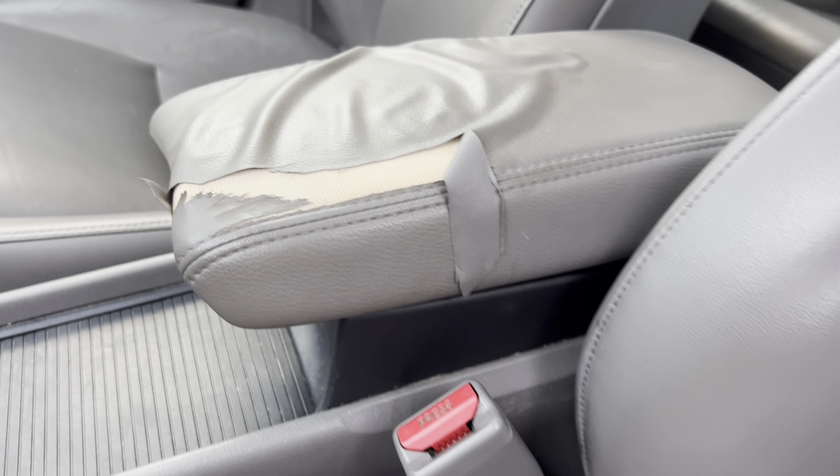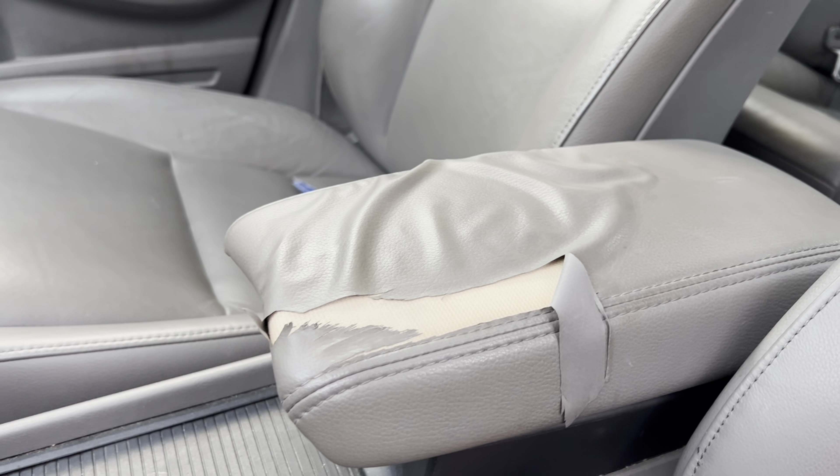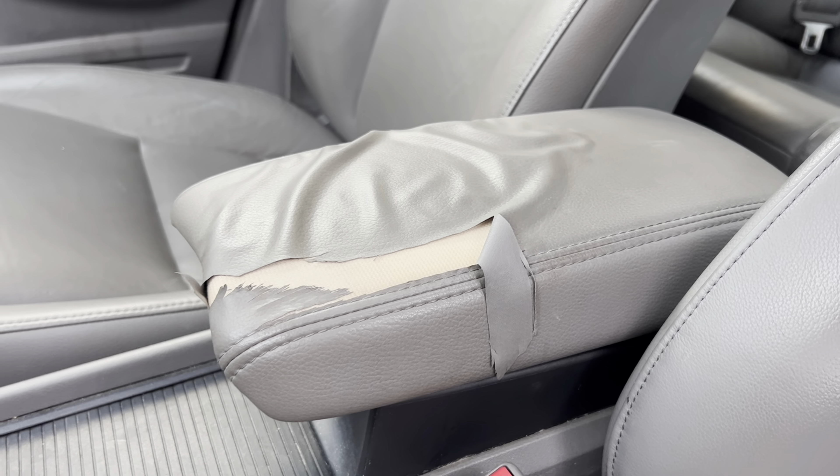The interior is perfect besides that piece, and we're just going to get this thing out of here. We just received the leather for the center console — we're going to go ahead and remove this and then re-wrap it with the new leather.